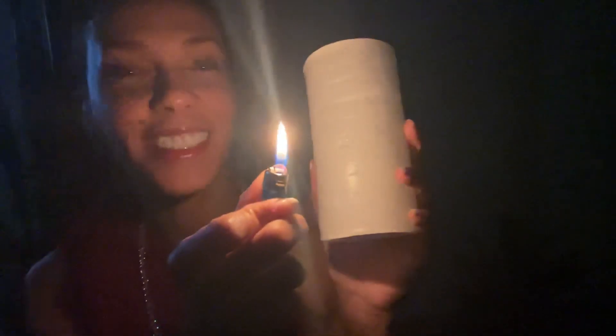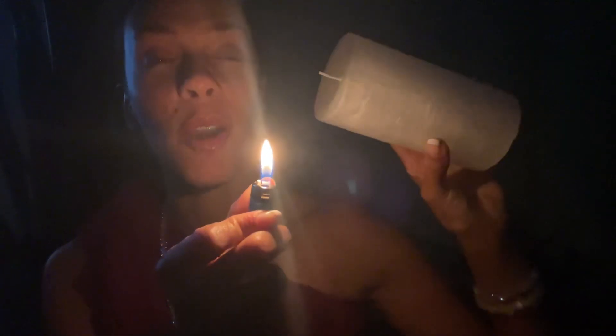Here's the candle. We're going to light it for the first time so you guys can see how bright and beautiful this thing is. This is a 3x6 pillar. I linked it in the last video about them, and I'll link it in this video too.